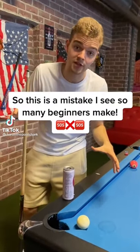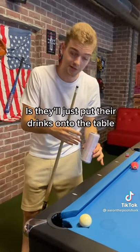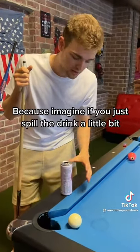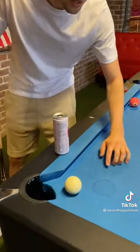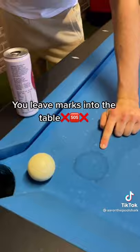This is a mistake I see so many beginners make when they're out playing pool with their friends at a pool bar. What they'll do is just put their drinks onto the table. You don't want to be doing that, because imagine if you spill the drink a little bit — this is what happens to the cloth: you leave marks into the table.